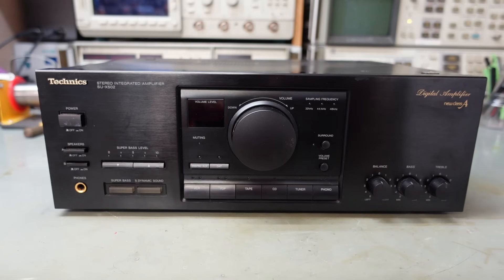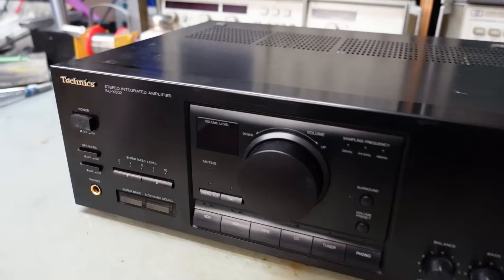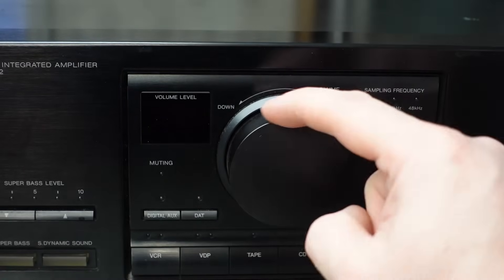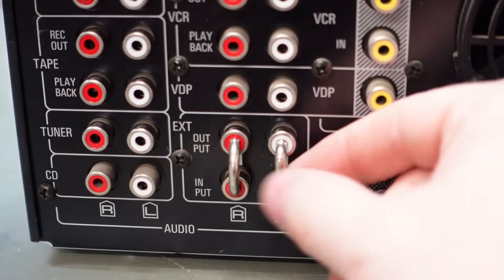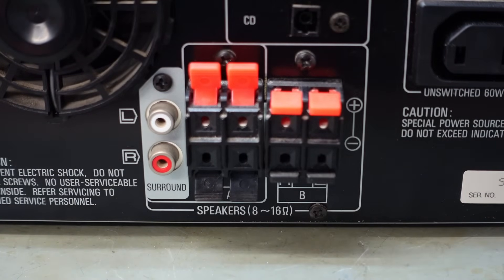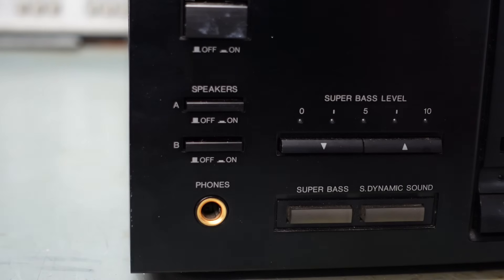These amplifiers form part of a stacker system. This one's quite good - it's got a digital input. The front panel's quite tidy; it's got analog controls for balance, bass and treble, then the rest is digital. The volume knob is just an encoder. Around the back there's loads of inputs including phono inputs. These are a common trap - if the links are missing the thing won't work at all. I notice channel A has been used and channel B hasn't, and speakers A are off.